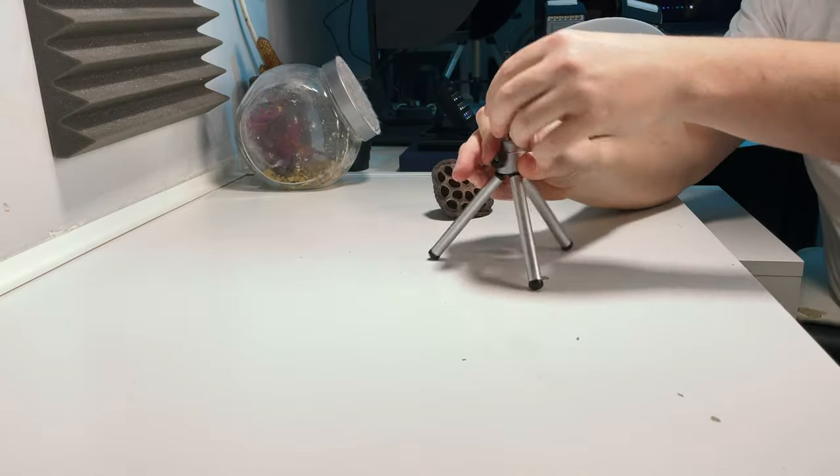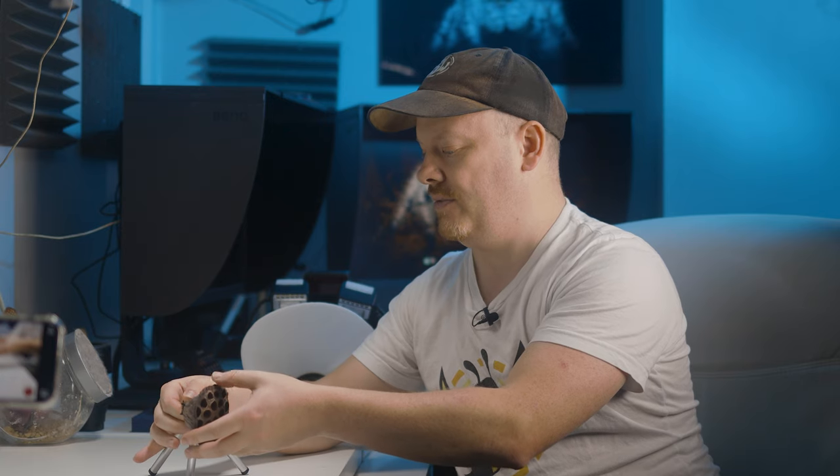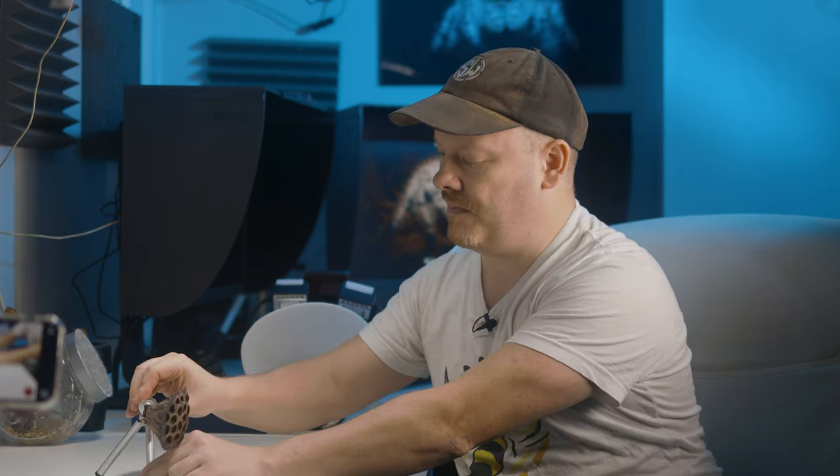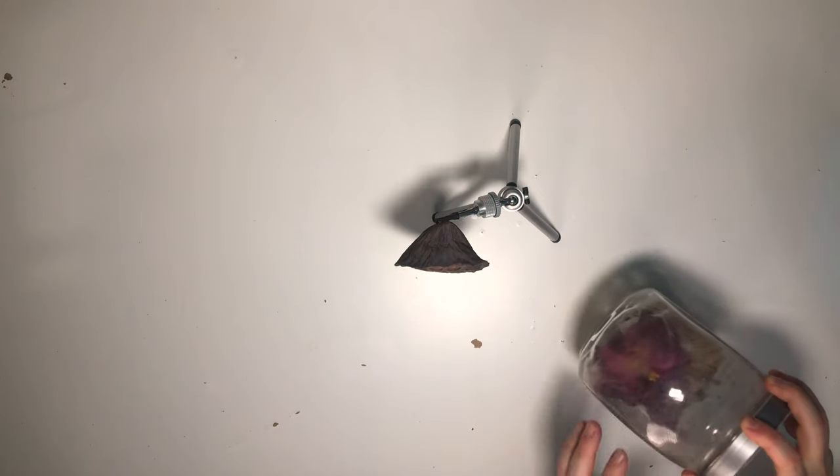First of all, I'm going to get my specimen holder out and I'm going to put this dried lotus flower onto my specimen holder. Then I'm going to arrange it in such a way that when I'm leaning on the desk here, it's flat towards the camera. So now I'm going to get my jumping spider out.